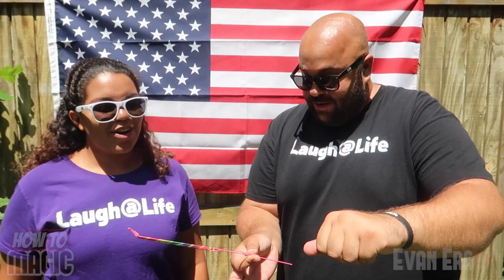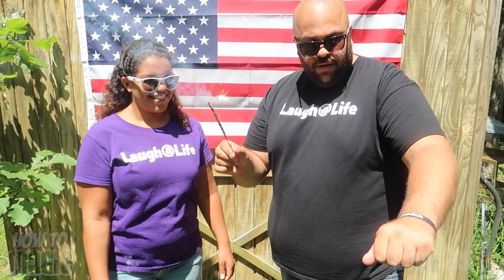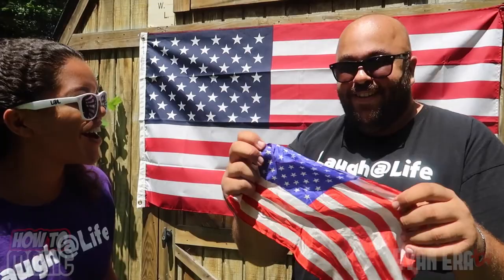Now the last thing I need is right here in my pocket — my magic sparkler. This is gonna act as my magic wand. So light this up for me. Alright, on the count of three, watch. One. Two. Three. And it's done. I reach in my fist — you can see the red, white, and blue scarves have actually changed into an American flag. Wow! Go America. That's awesome.